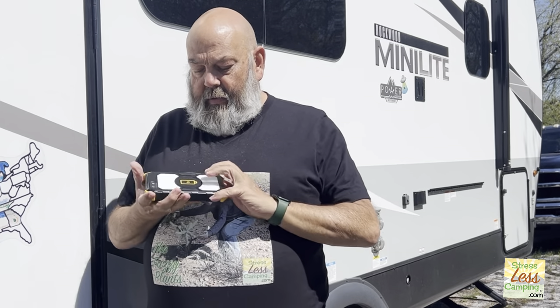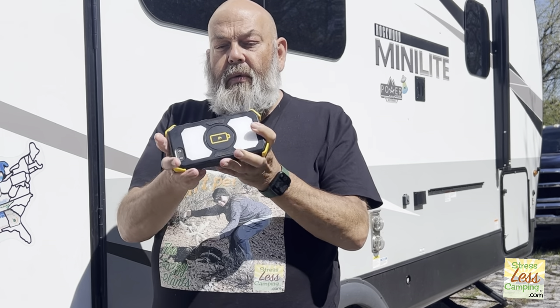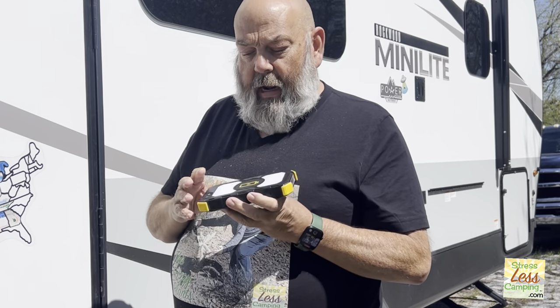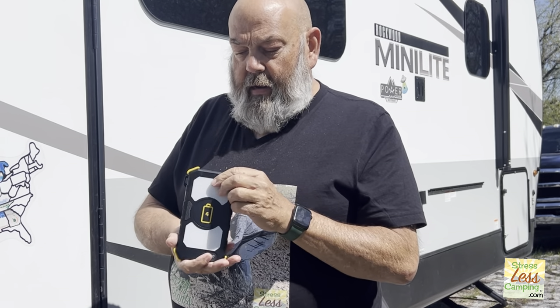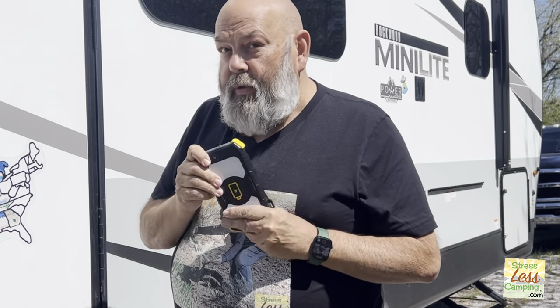Now this one — this is our Lion Energy Prowler. This is too small. It would do a good job of charging a phone. I like the light. It has all the various USBs and stuff like that, but it's too small.